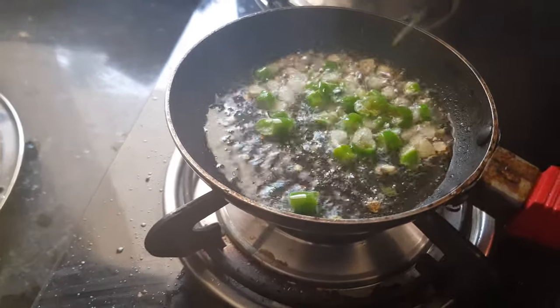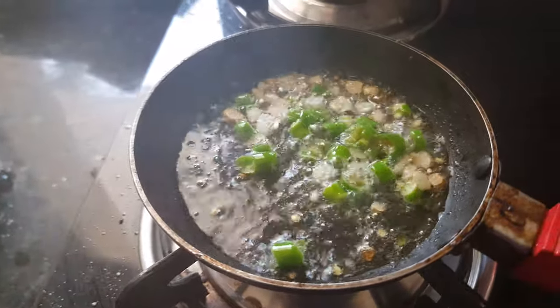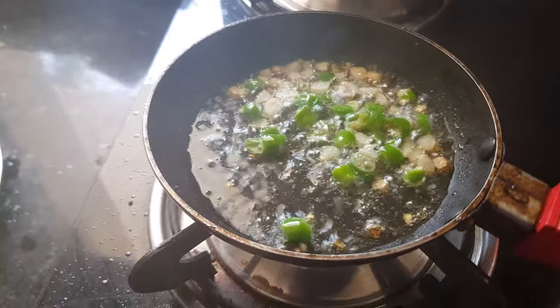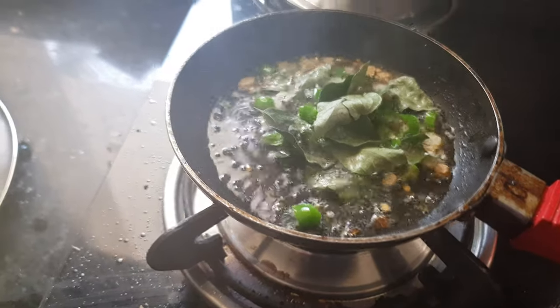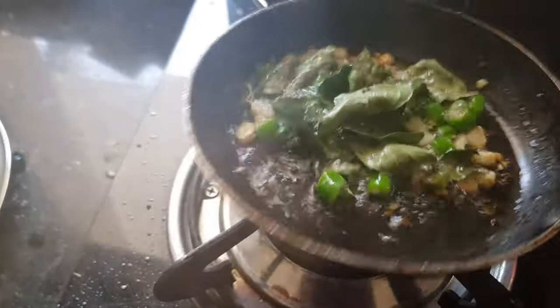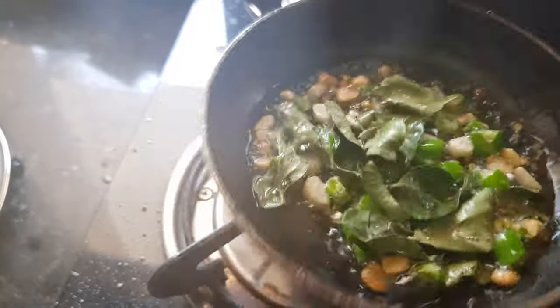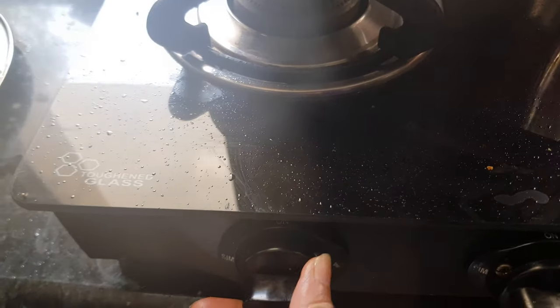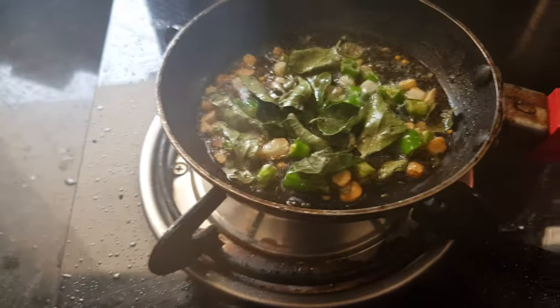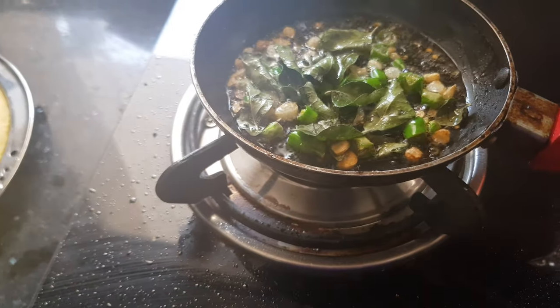Then we'll add chilies to it. You can reduce or add more chilies to make it spicy. Then add curry leaves to it. Cook for 1 or 2 minutes and then we'll turn off the flame and let it cool down a bit.